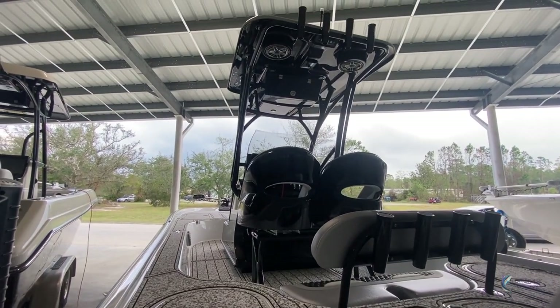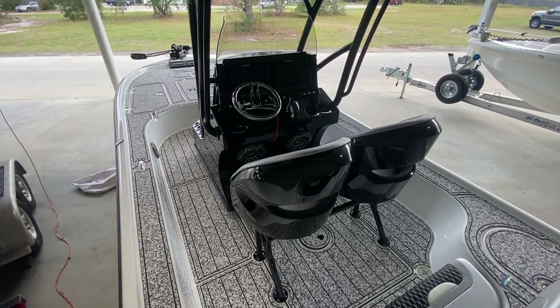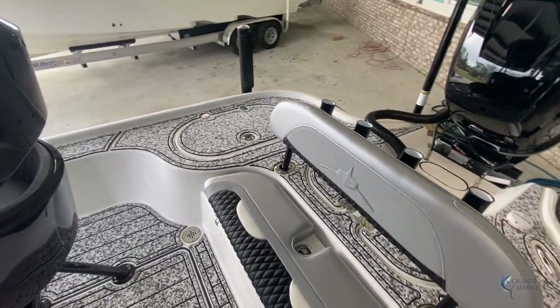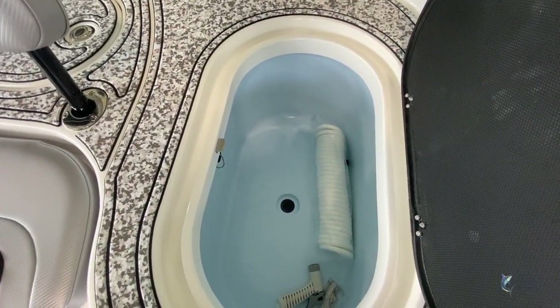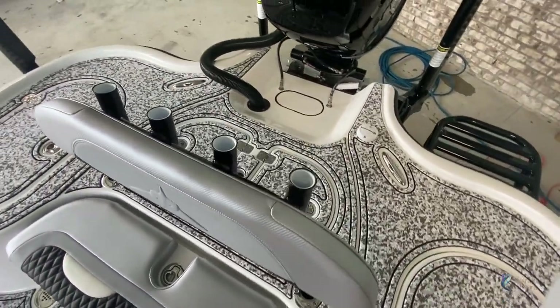We're going to hop up in here and check out all the features. First thing you'll notice is fully C-decked throughout — the white digital camo on top of the black. It's got a rear seat with removable backrest. The first box here could be a fish or storage box; it has a wash down inside with a hose.